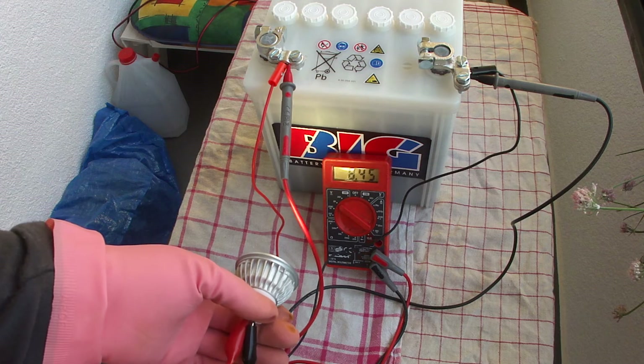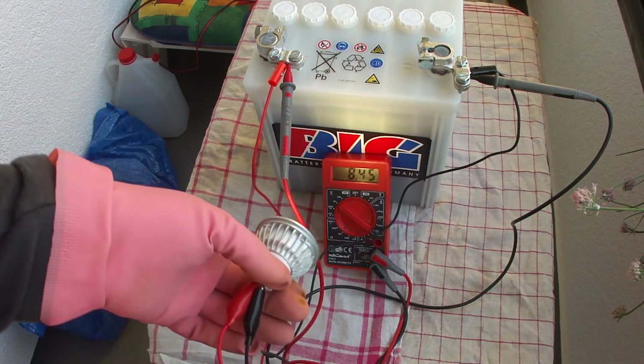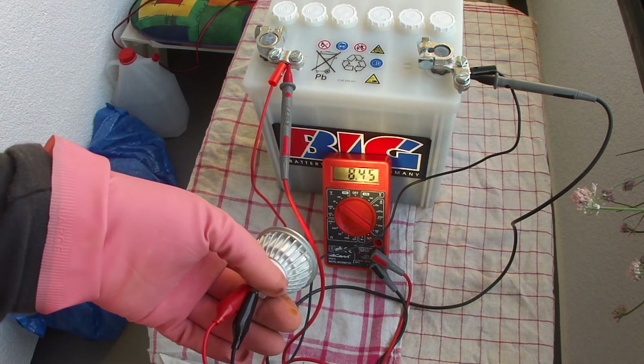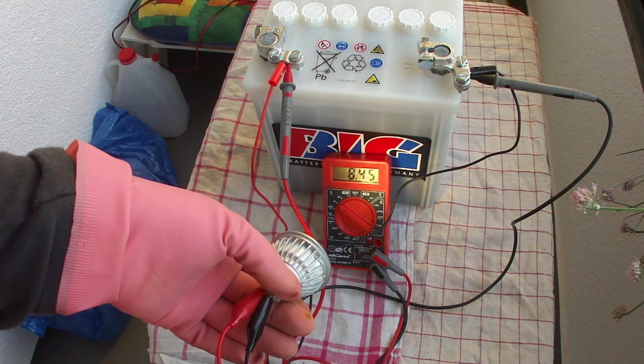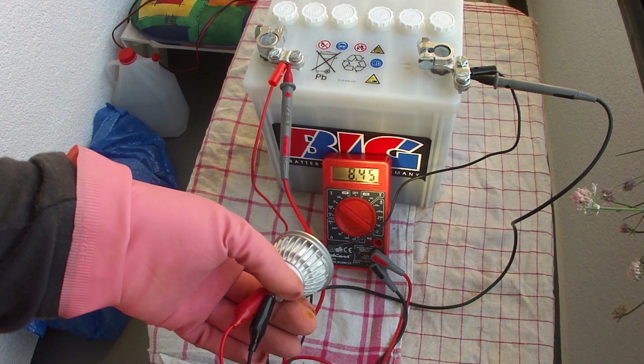It's still 8.45 volts. Now I'll get my charger and we will see how the battery behaves when it's getting charged. Ok, bye for now.